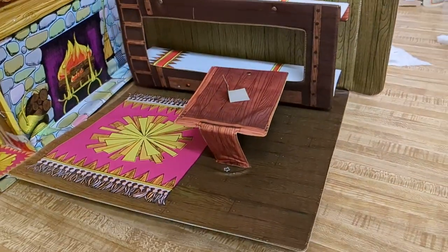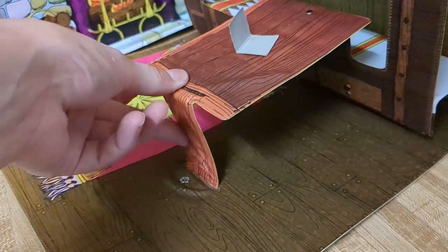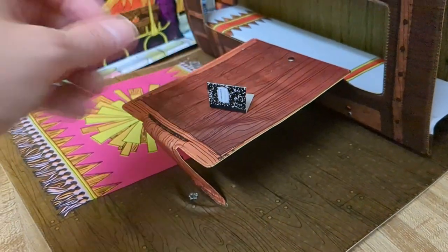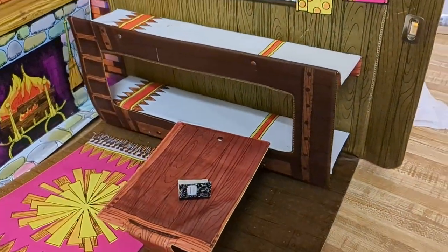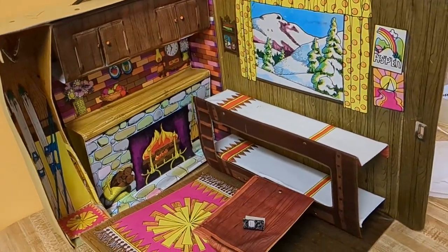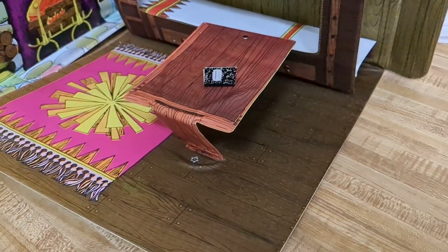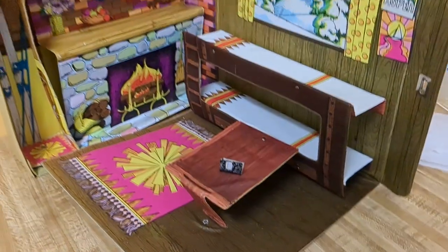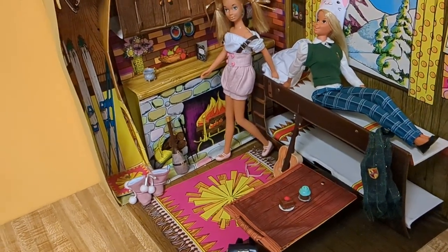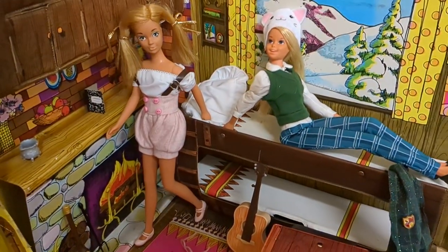So this is the ski cabin all cleaned up — it looks pretty cool. This table doesn't want to stay up all that well because the cardboard is kind of bent. I put that little notebook in here that we found. It looks pretty cool. Let's get some Barbies to go in here — I don't have any chairs but we'll figure something out, they'll use the beds.